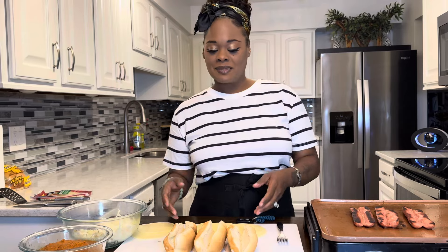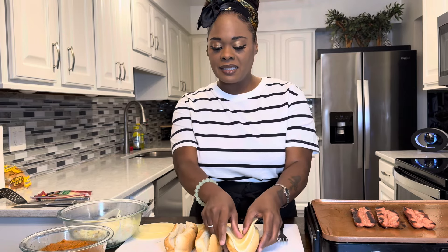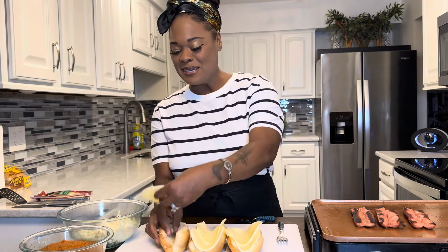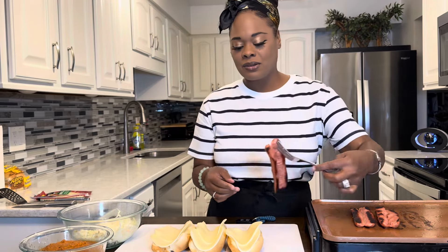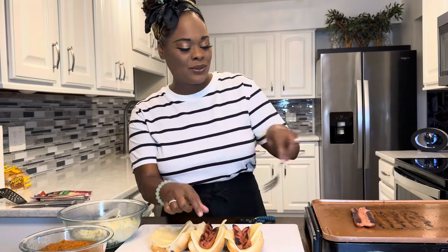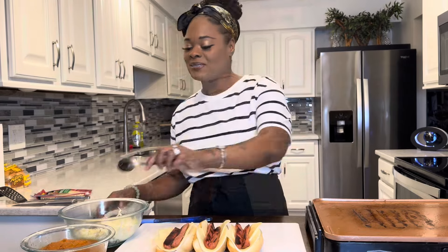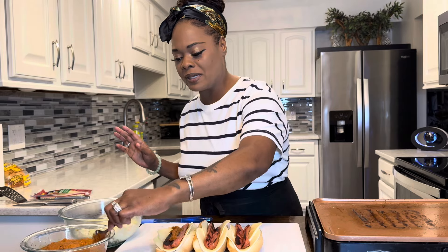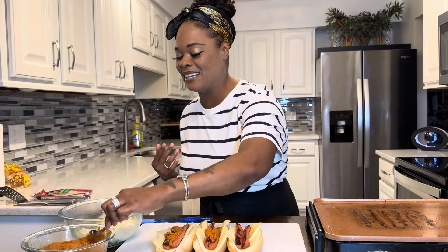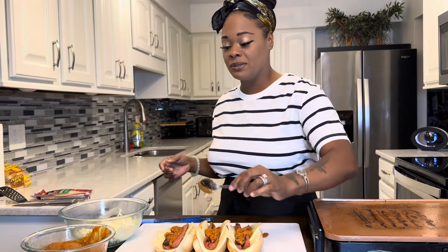Time to assemble our slaw dogs. I have two pieces of thin provolone — I'm just going to place them into the bun just like this. Take your gorgeous dog, nice and toasty, and nestle it down in there. This right here is just some good eating for sure. Put your chili sauce right on top of the dog — don't overwhelm it, don't make your bread super soggy. Then add as much or as little coleslaw as you'd like.